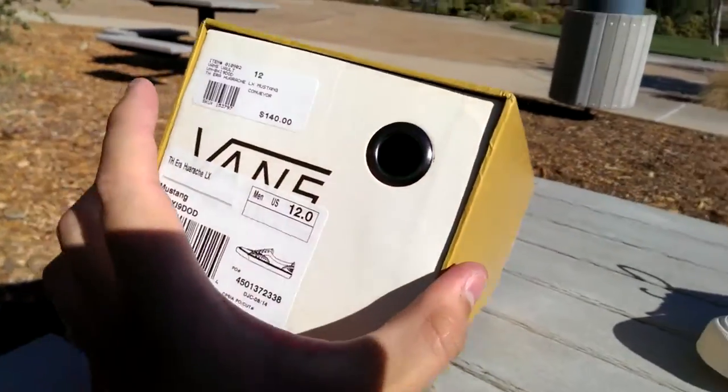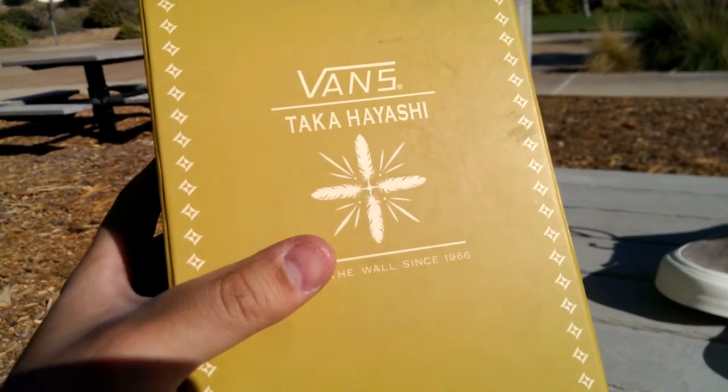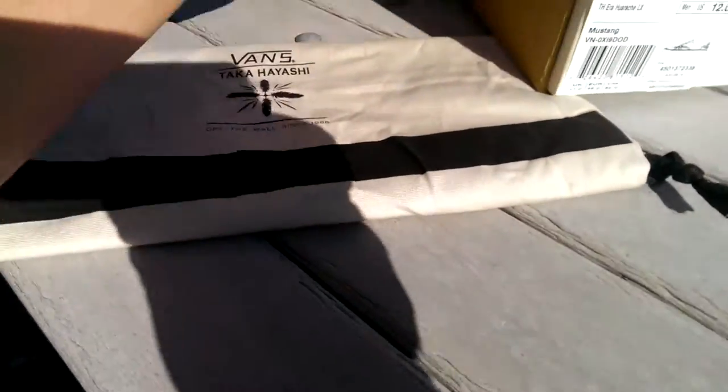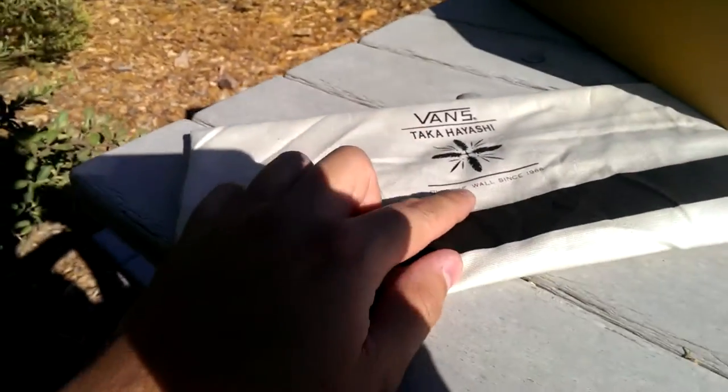It comes in your awesome drawer-style box here with all the Taka accents on them. You got the feather logo here on the top as well as on the back, and then of course your small Vans details throughout. Also comes with the dust bag here with the Taka logo on it as well.